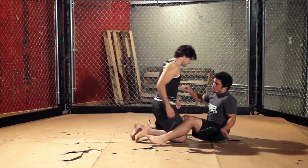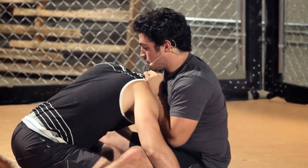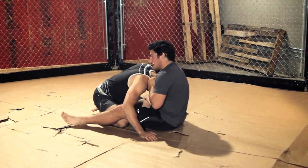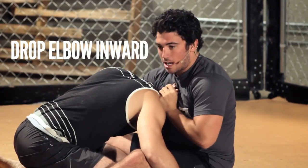So same setup — drop him deep. See, I can't get the tap. So what I'm going to do is take my free hand. I'm going to grab my own hand and try to drop my right elbow inward.